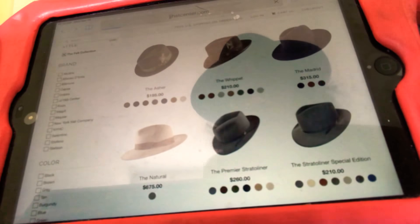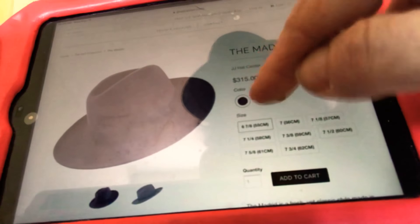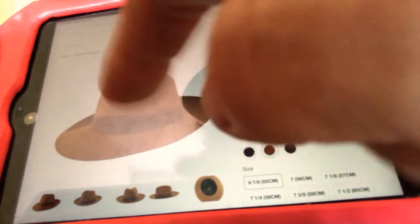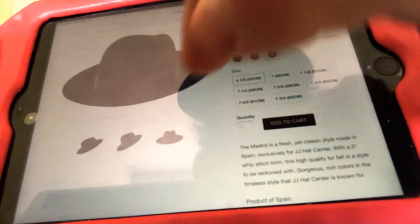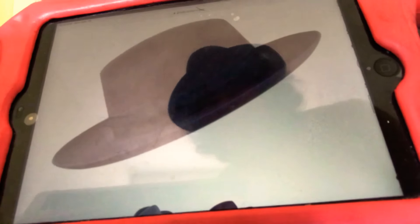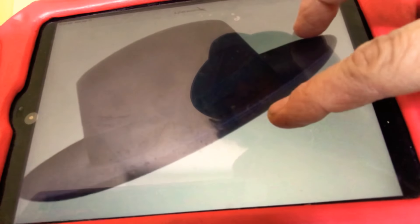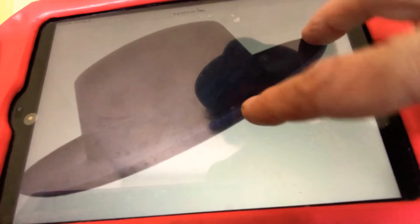The Madrid is a three-inch brim — that's what's in style right now in New York. All the guys in my shop are wearing these hats. The really big brim is a trendy thing. If you want to look like one of these guys on the Grammy Awards, that's the height of fashion right now — well-designed, expensive fedoras like this. Madrid is gorgeous. Right now we have it in plum and black.